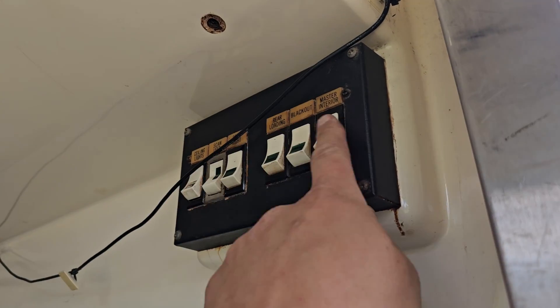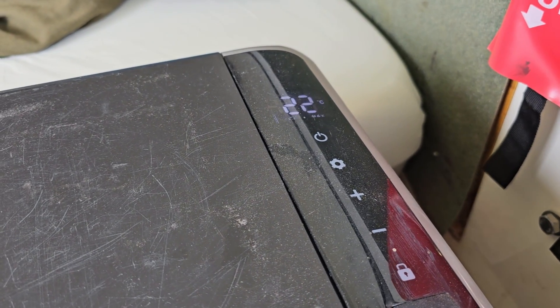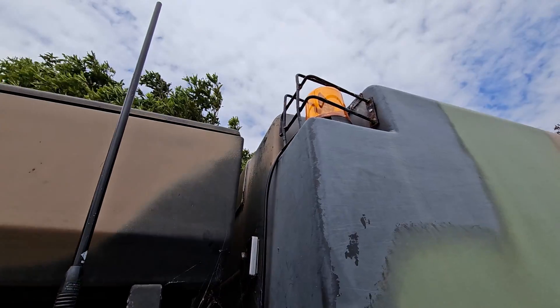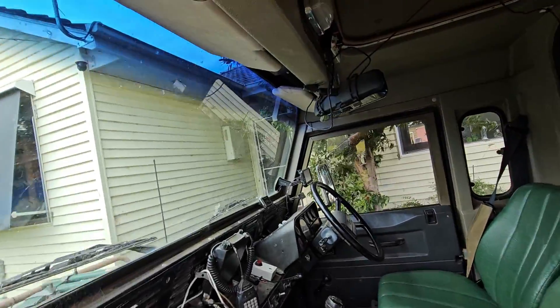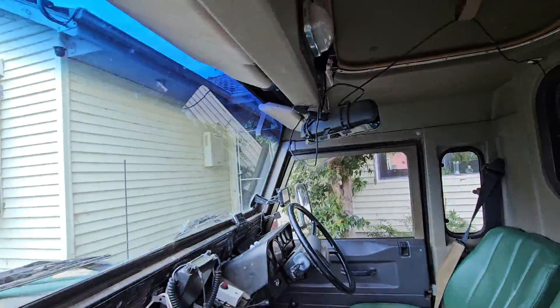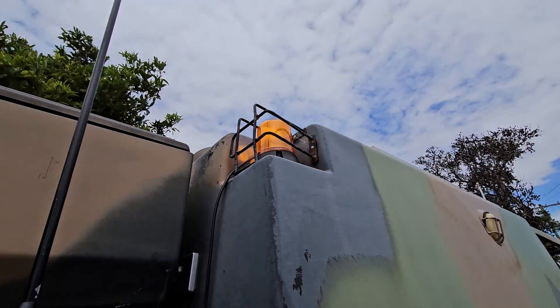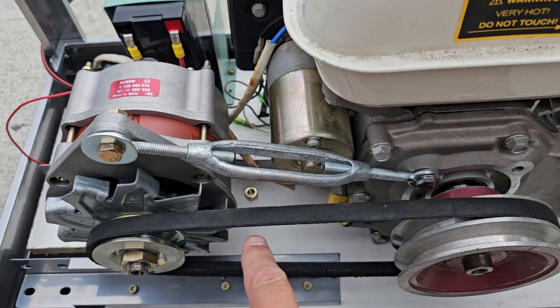Let's add some load — turn the master interior on and we'll turn our fridge on, add a little bit of load on things. There is one way we can increase the load. I had to shut things down — there's nuts rattling loose.